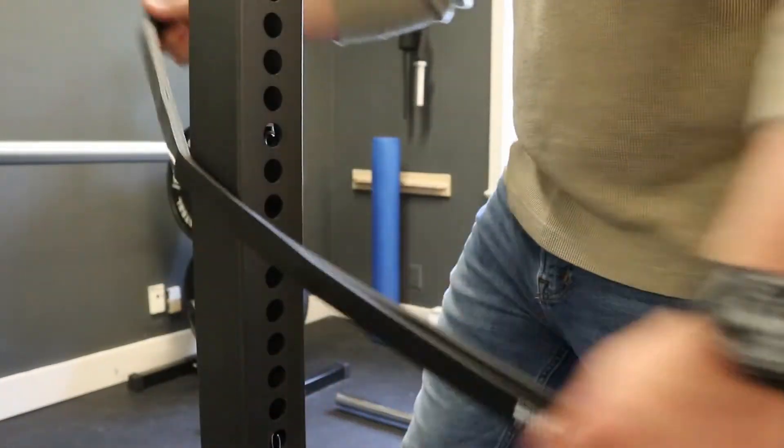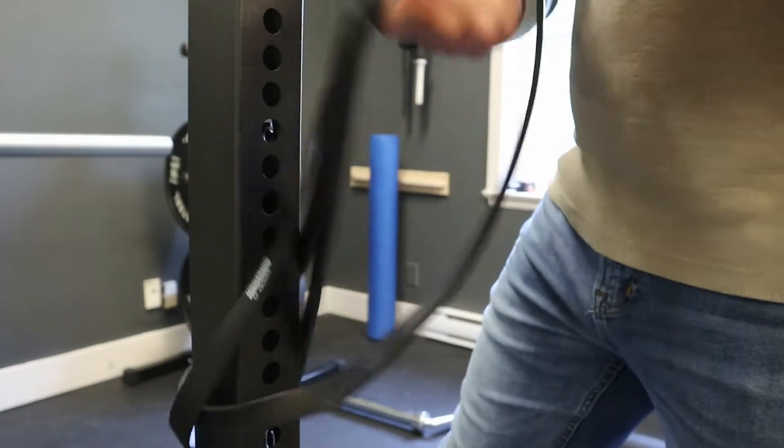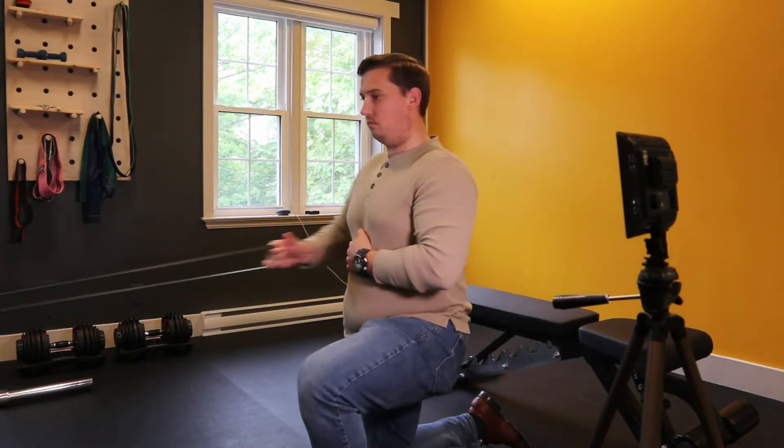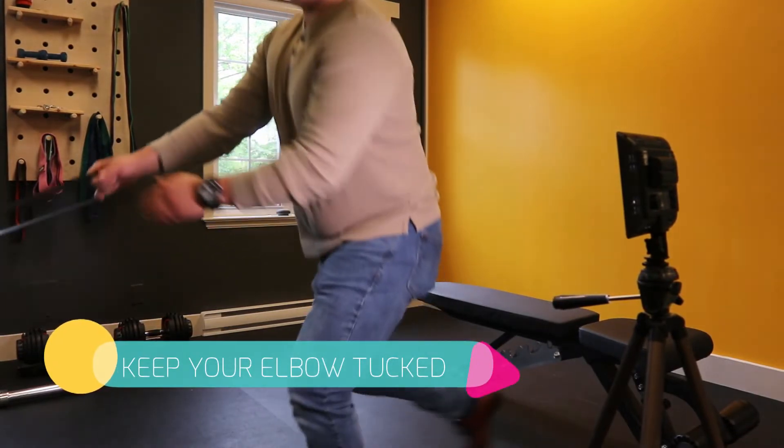To set up properly for banded rows, make sure you have a solid surface that you can loop the band around. Pull one end of the band through the other end and then pull tight so that there's no slack left in it. Once you have the band set up, move back so that there's still tension in the band even with your arm fully outstretched.